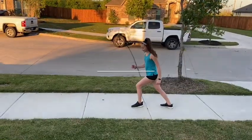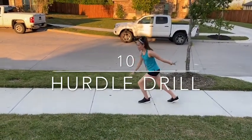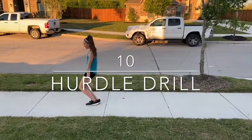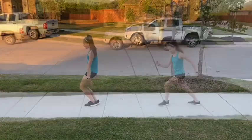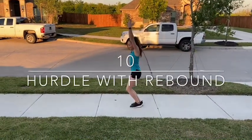For this one, you're going to start in a position like you're in a running lunge. Then you're going to arm circle and stick like you would be on the springboard. For this round, we're going to do the exact same thing as last time, but we're going to add a rebound and a stick.